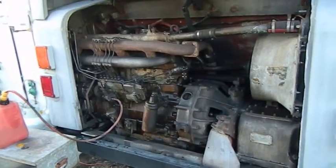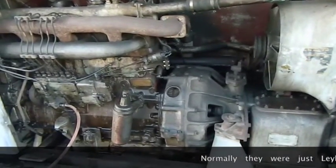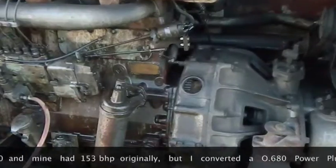This is an engine for a Leyland 680, fitted to a Leyland Atlantean. It was originally used in Sydney City Transit buses, and we've converted it into a motorhome.